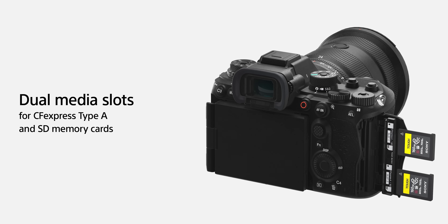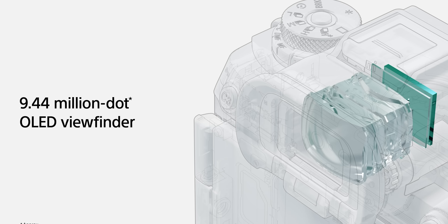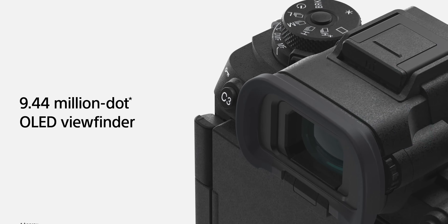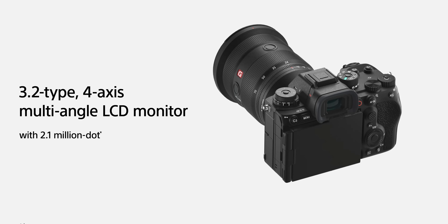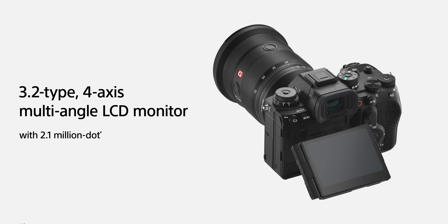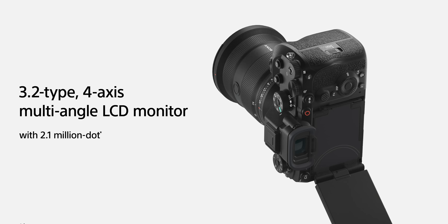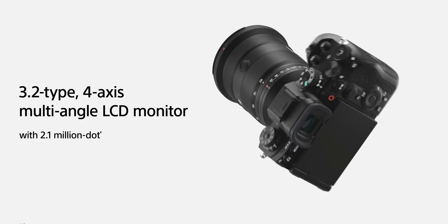A couple of quick specs: it has dual SD card and dual Type-A card slots. It's got that 9.44 million dot EVF, which came in the A7S III, and a lot of photographers will love this. It also has that four-axis tilt screen, just like the A7R V — you can flip it up, flip it across, flip it downwards — so many different angles. It is literally the best screen you can get.